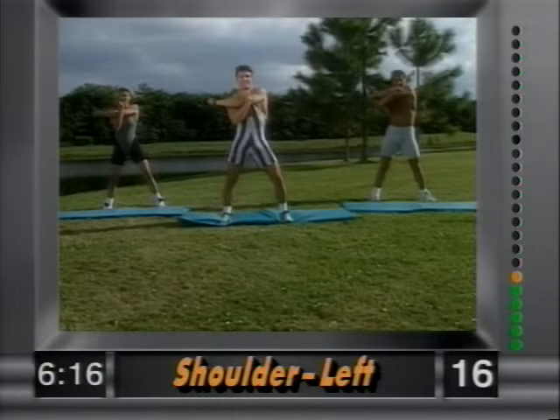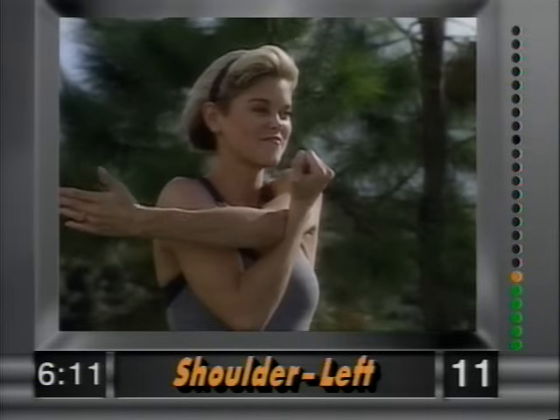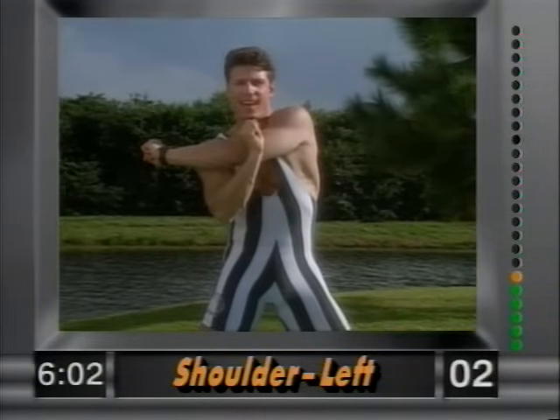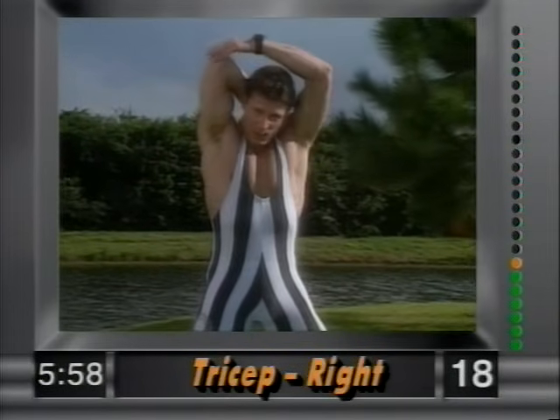Nice and easy. You can have more energy, you can be a lot more limber. Hold it there — these are great sports flexibility exercises. Nice and easy. And release. Now the tricep — right arm in back, grab above the elbow with your left hand and slowly pull. Just hold it right there.